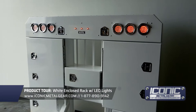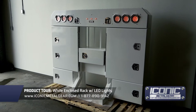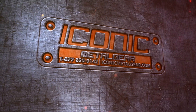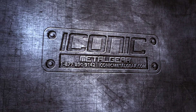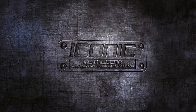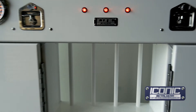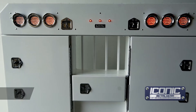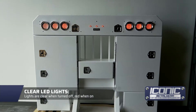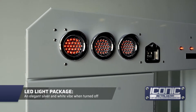Hey guys, what's going on? Jason from Iconic Metal Gear showing you a white enclosed headache rack that we made. It's got the clear LED lights which gives you that silver and white vibe, so when they're off it just looks clean.